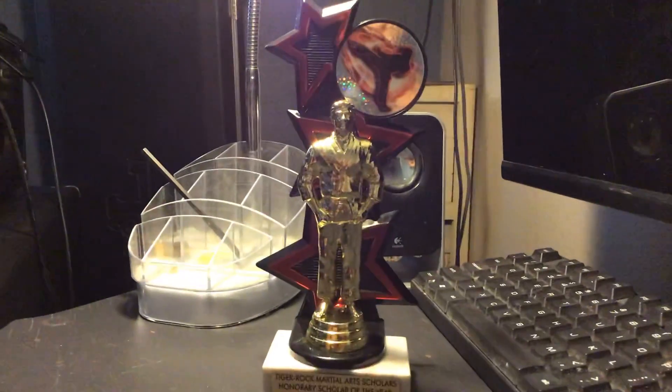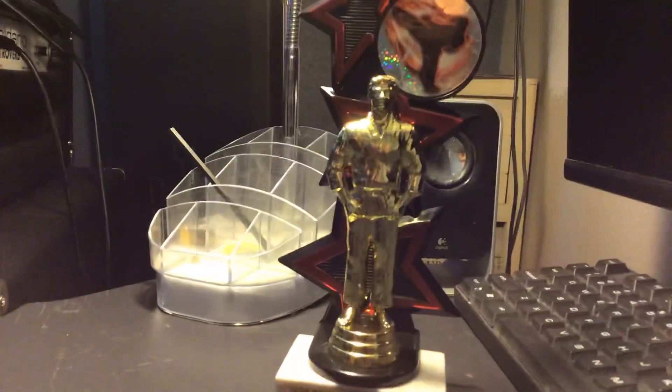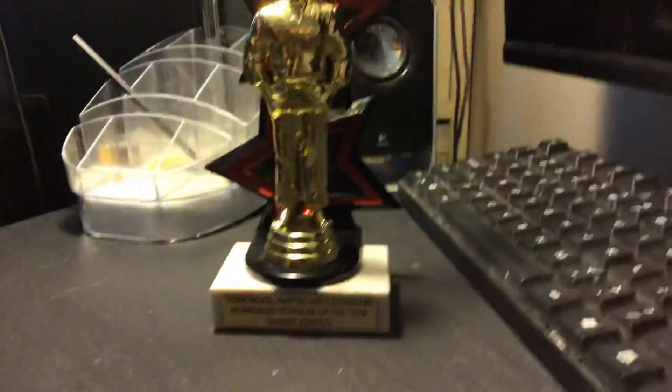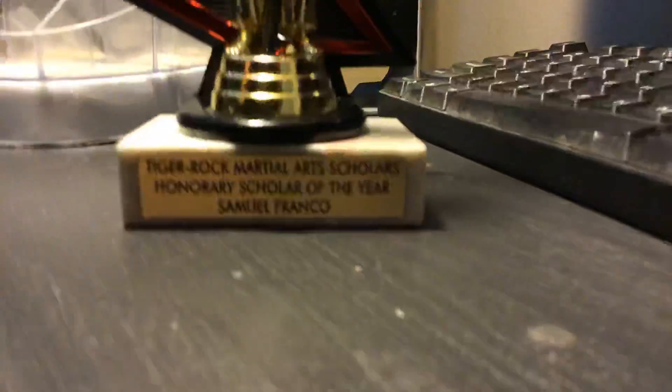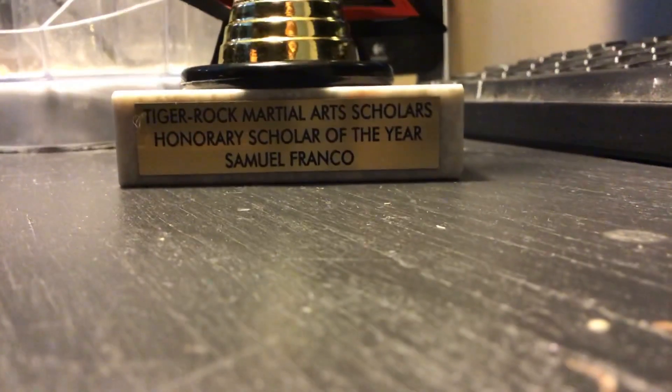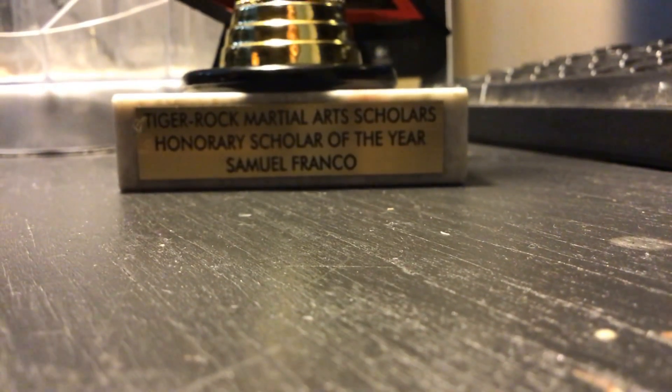Hey guys, and today I'll be showing you the trophy that I got from Tiger Rock. This is what it says right here: Tiger Rock Martial Arts Scholars Honorary Scholar of the Year, Samuel Franco.